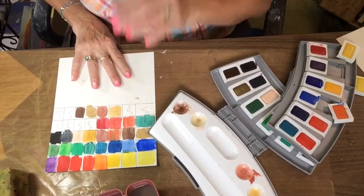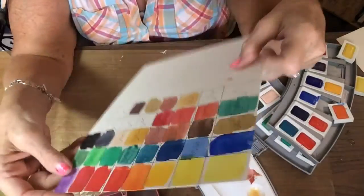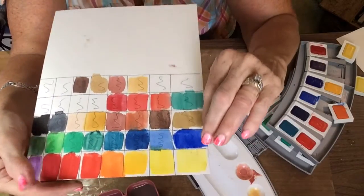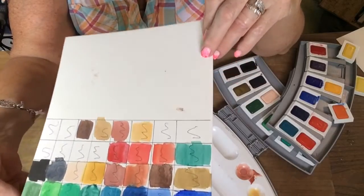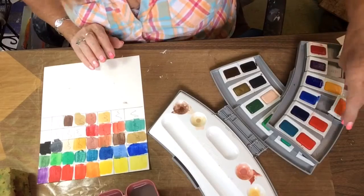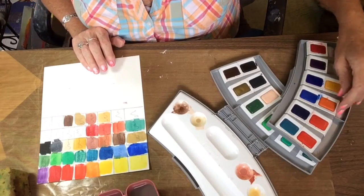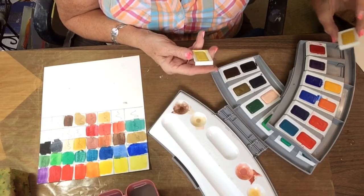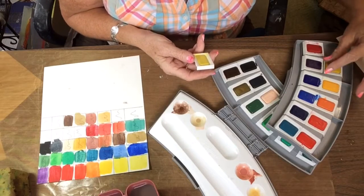Anyway, the colors do look good and they don't look chalky to me — maybe if they're applied a little heavy they do. I'm not sure what binder they're using; I'd assume it's gum arabic because they don't seem to have that honey feel that some other paints have. Most people don't like that honey feel anyway because the paint tends to stay too mushy in the pan and you use too much of it up.